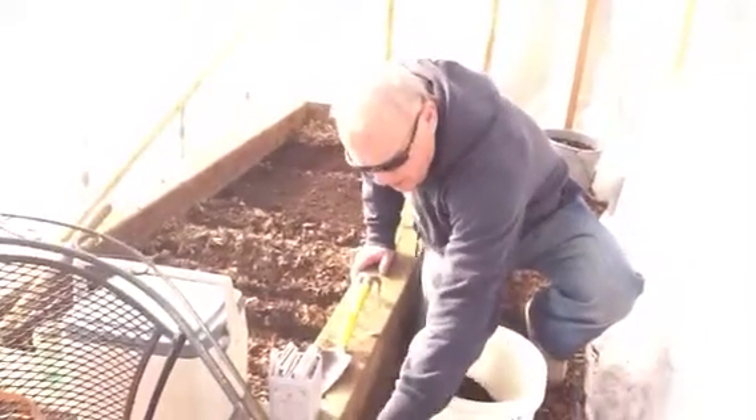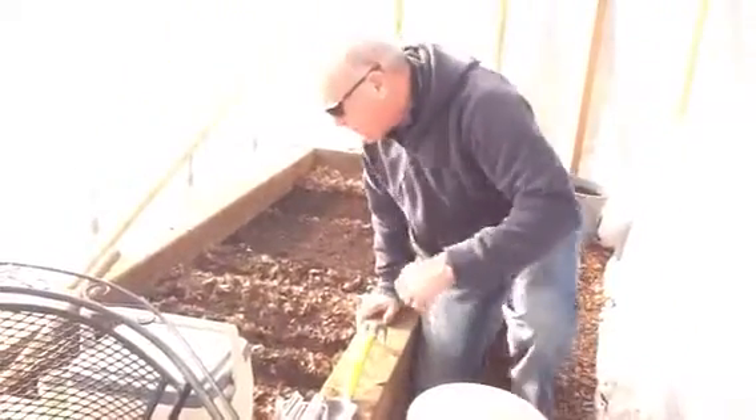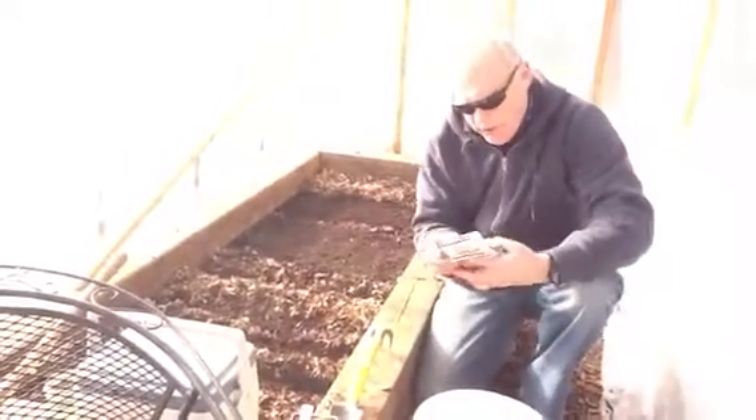We gotta work on this thermometer thing here so it doesn't fall over. Whoa, look at that — 65, 66. And of course, we know somebody will write down what order that we do these in.